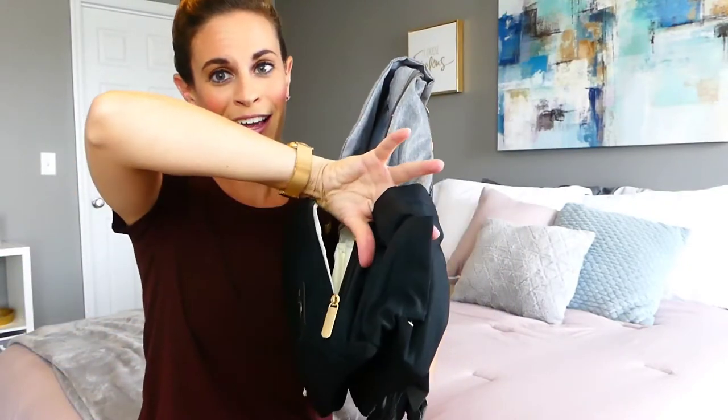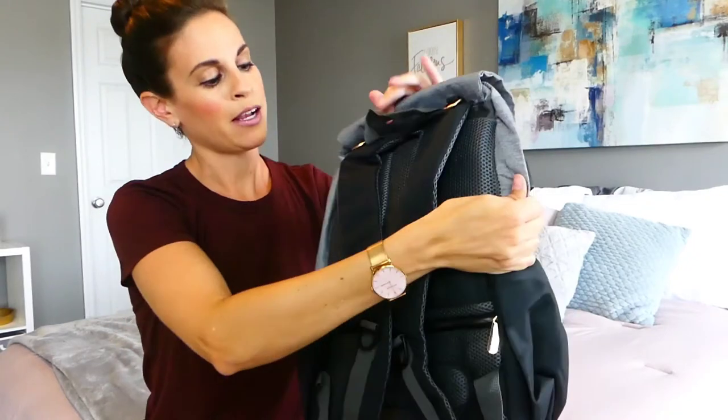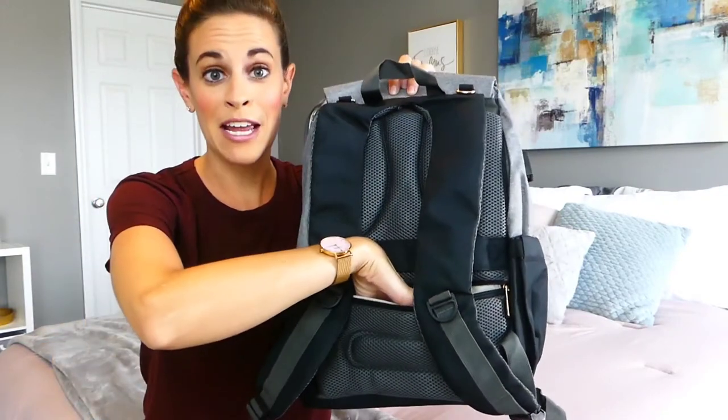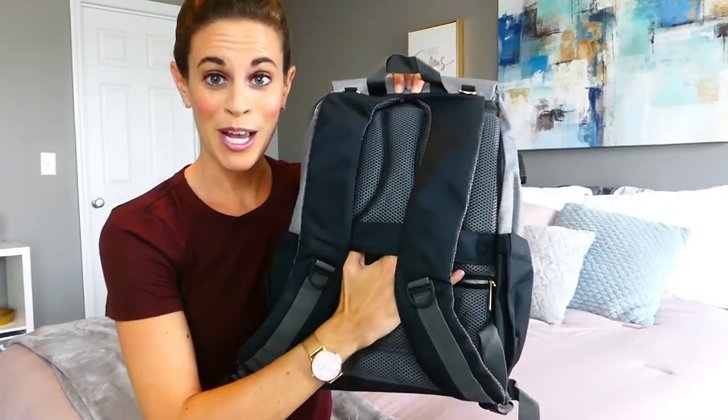There's a side pocket for napkins and a USB charge port. On the back, the straps are nice and padded and ergonomic. There's an anti-theft pocket to keep your valuables safe, and a luggage strap to easily attach to your rolling suitcase while traveling.